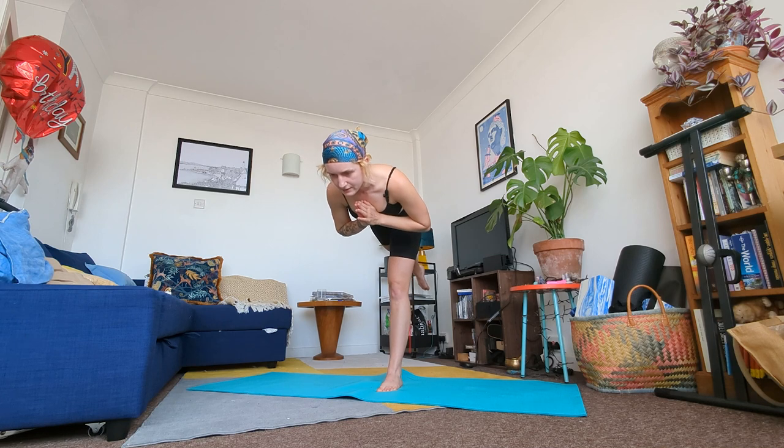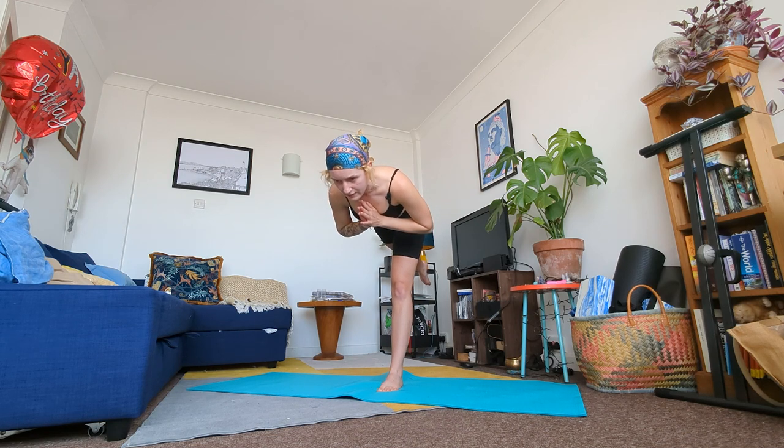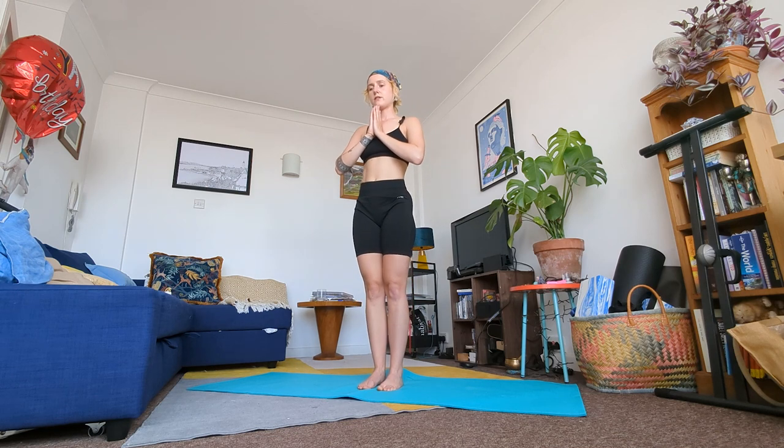Keep your hands at heart center, gaze directly in front of you. If you're finding the balancing difficult, return to any single leg balance that feels good for you. Here for one more breath. Slowly come out of the posture and place your right foot on the floor. Shake your arms out.